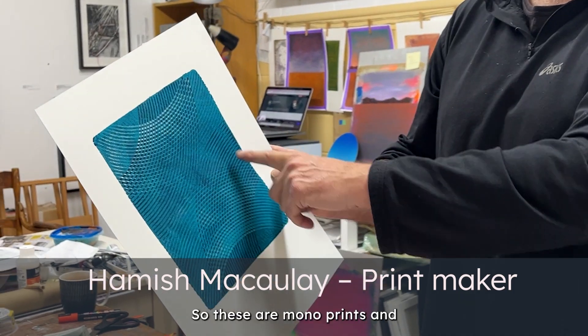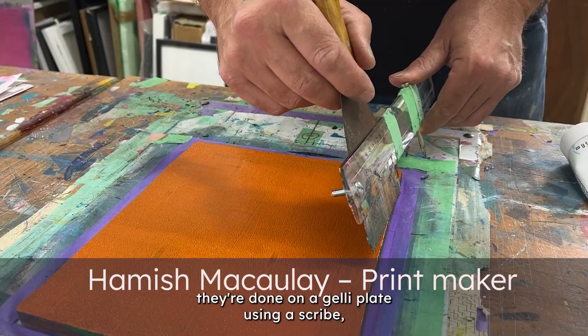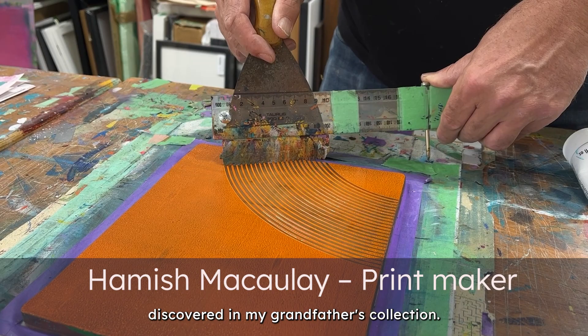These are monoprints, done on a jelly plate using a scribe — it's an old plastering tool that I discovered in my grandfather's collection.